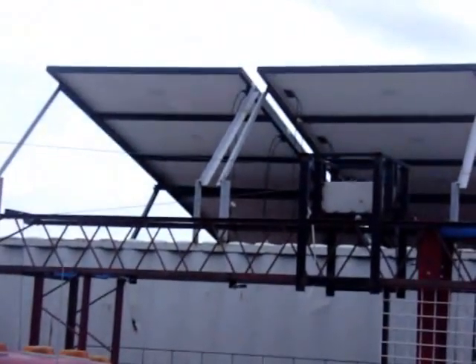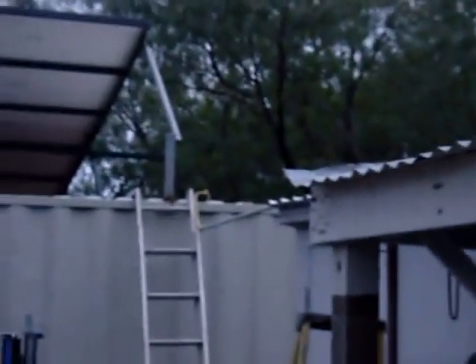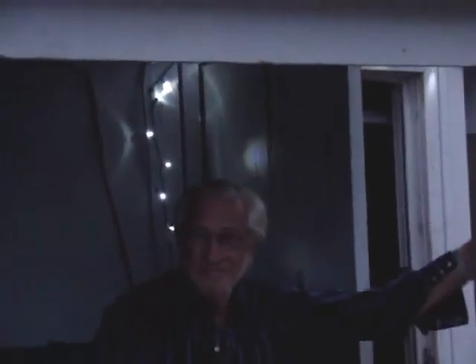This whole section here goes to one grid tie inverter, one grid tie inverter, another grid tie inverter, and the last grid tie inverter. The wires have got to run all the way across over to here. So far I've got the conduit with the wire pulled through — connected there, connected there, connected there.